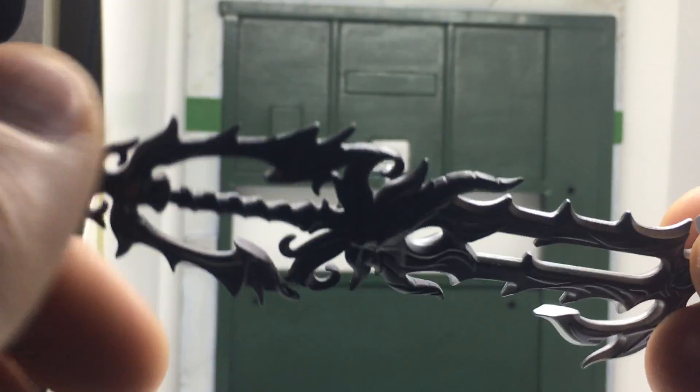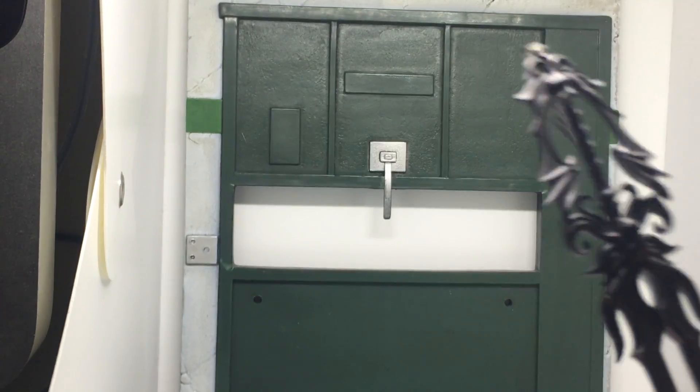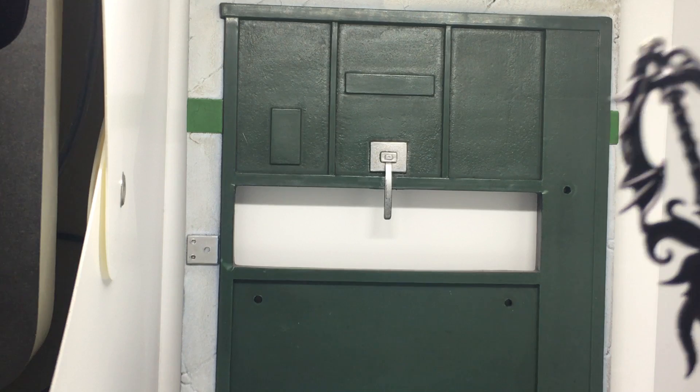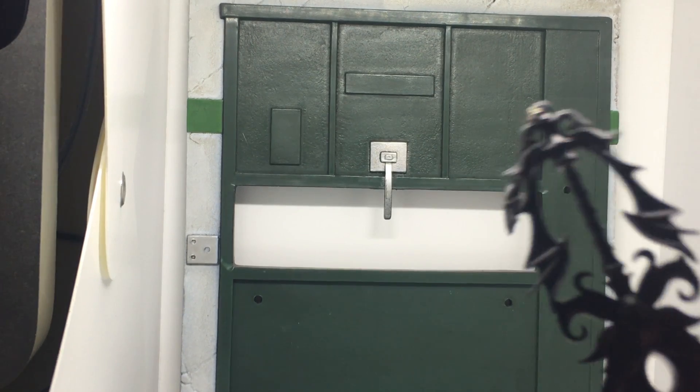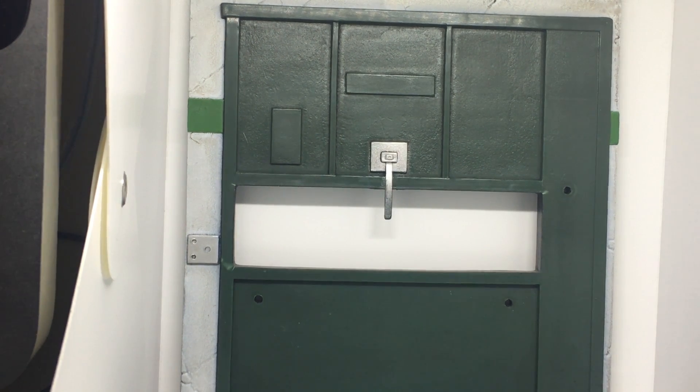We've seen a bunch of different characters wielding it, like the mysterious Master, Unicross, and Xigbar. The Master's apprentice has also wielded it. You get the general idea of how important this Keyblade is throughout the lore.